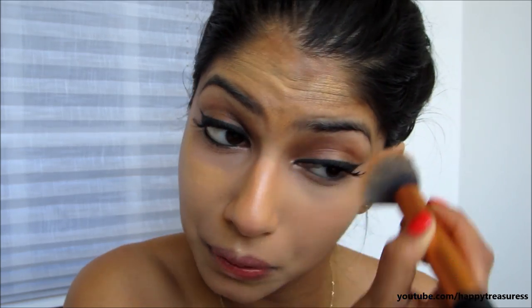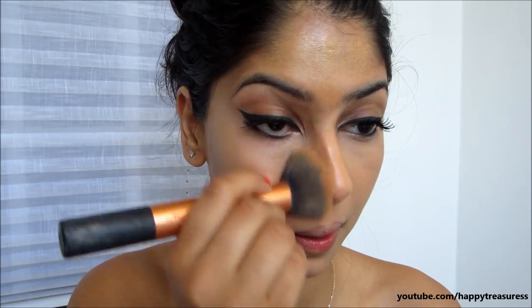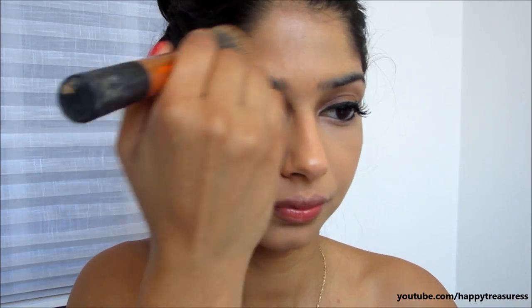Now you just want to blend this out. I like to use circular motions, back and forth motions, blending it down — whatever works for you, just use it that way and blend this out. You want to make sure that you really blend it so that it looks like it's part of your skin and not like a random color. Okay guys, the foundation is all done.